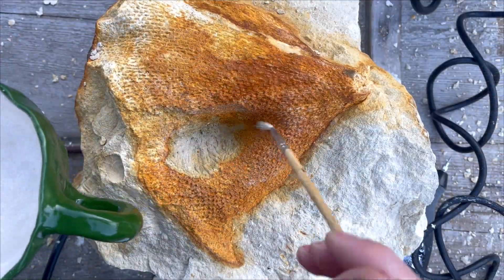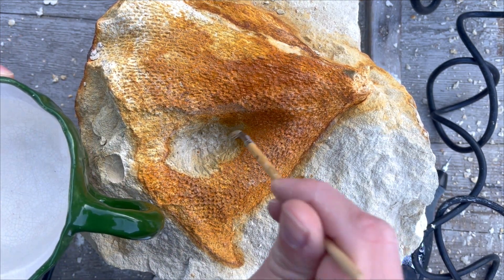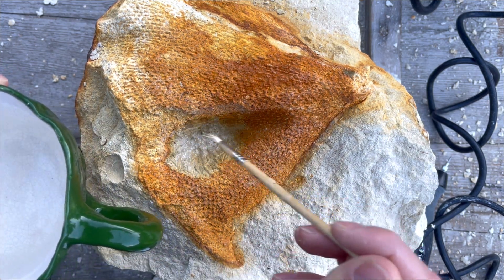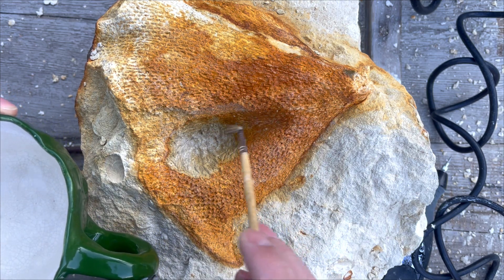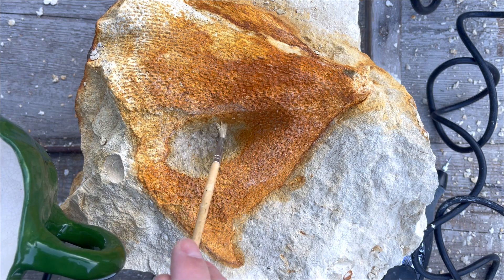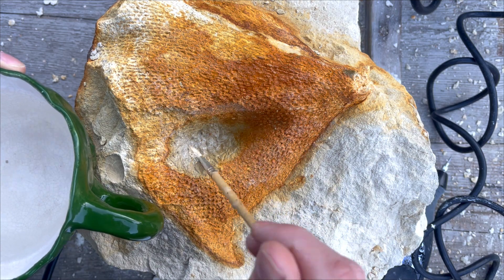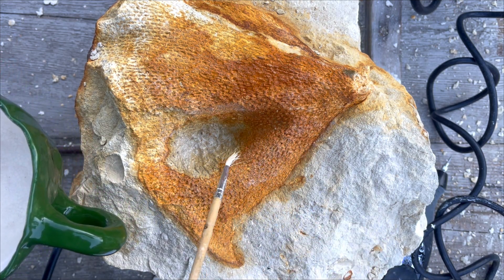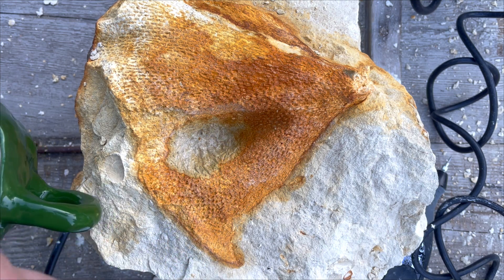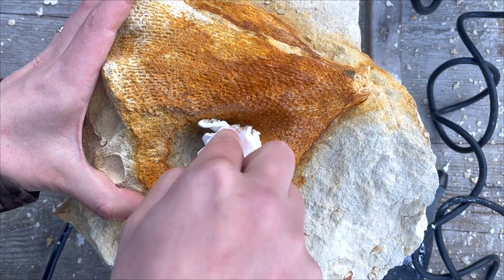I decided to clean the middle a bit with water to see what's going on, and I'm a bit worried about this middle, to be totally honest. It's not clearing nicely, not flaking off nicely, but the sponge is still here. I went quite deep and the sponge is quite present. This matrix doesn't flake off nicely, so it's very easy to damage it.